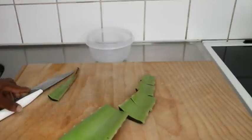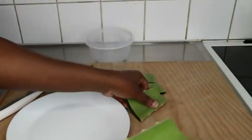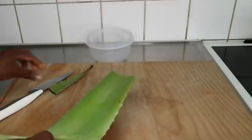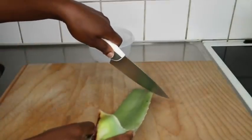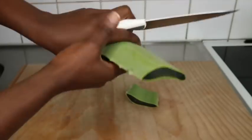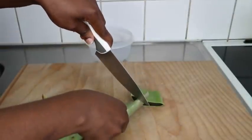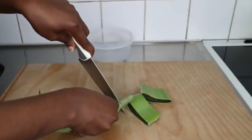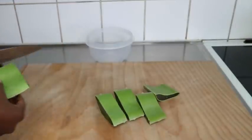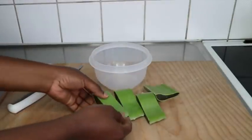I stumbled upon a shop that had big aloe vera — I was looking for something else and then I saw it and I was like, oh my god! Knowing how beneficial aloe vera is to natural hair, I was excited. I got two of these sizes. Look at how thick and jelly this aloe vera is. I've done this in the past and have older videos if you want to check it out.